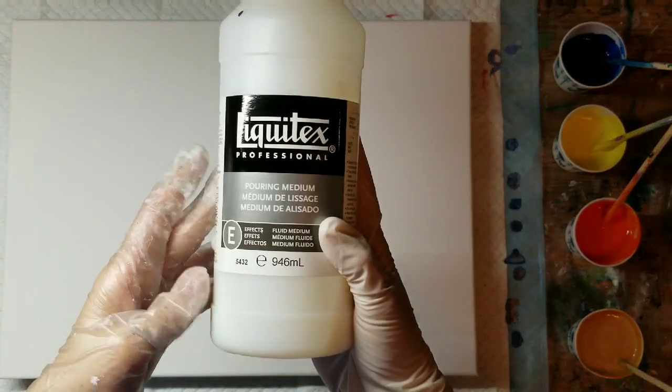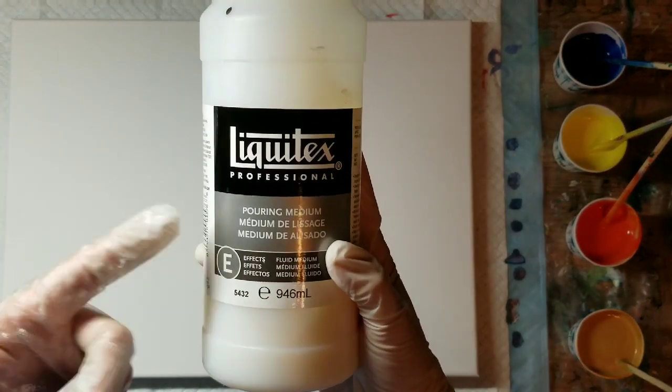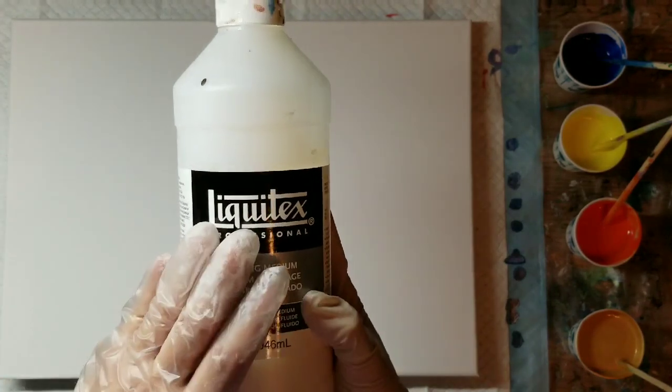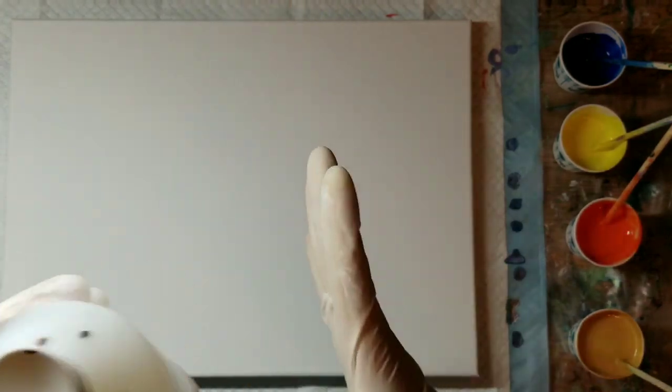I also added about five drops of the Liquitex pour medium because my cups are pretty small. I don't use this as a thinning agent — I use it to help it have a quicker dry time.